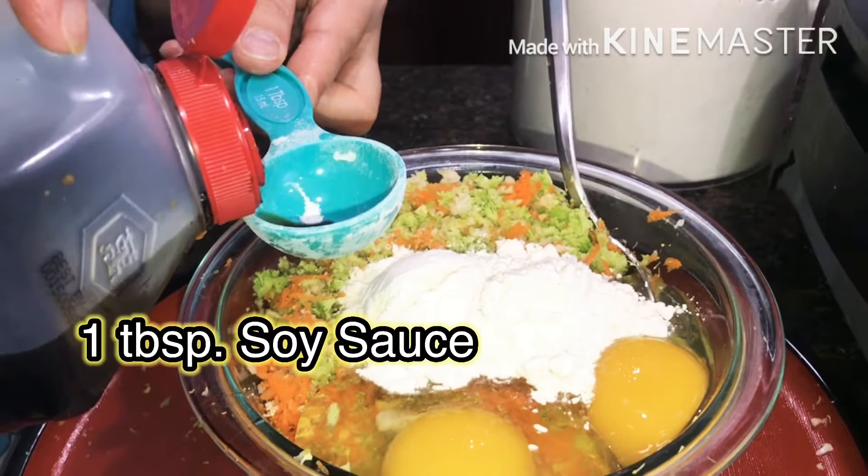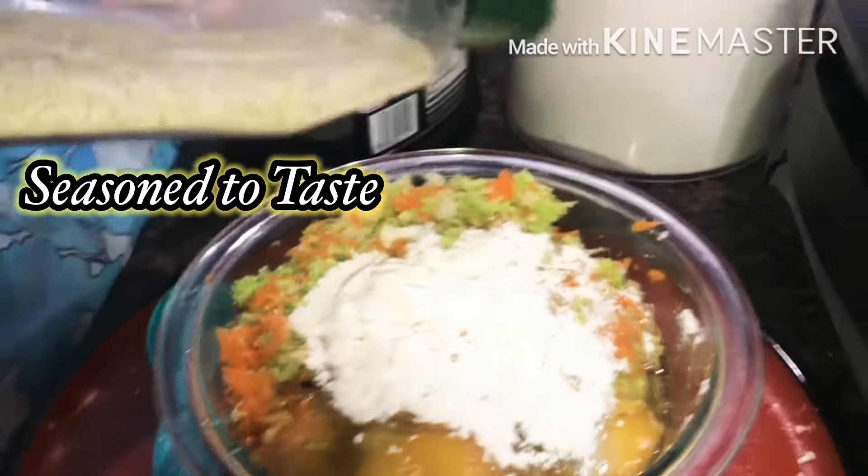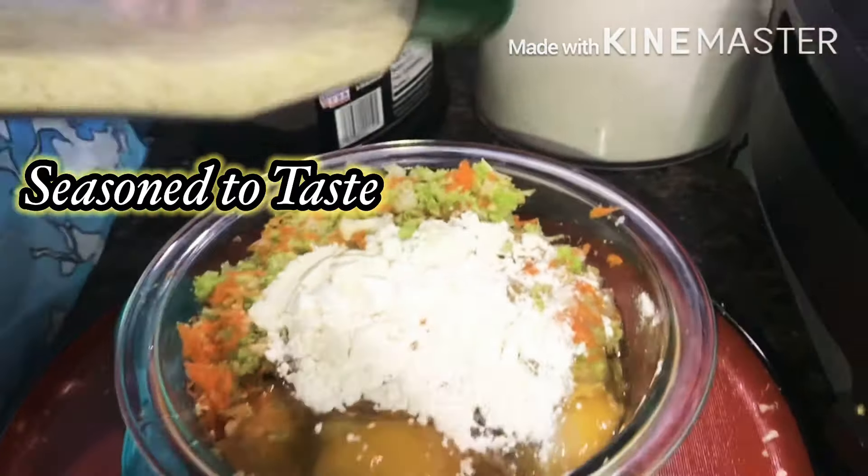So we mix in here the carrots, broccoli, and cauliflower. Then we add the egg — three eggs. Junior, can you throw this away please?